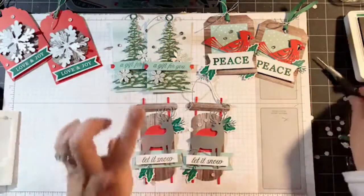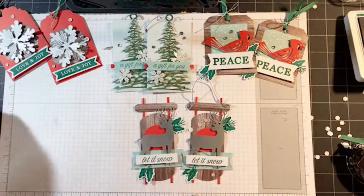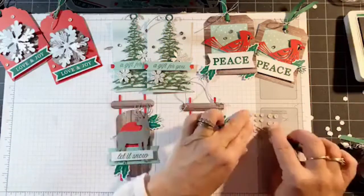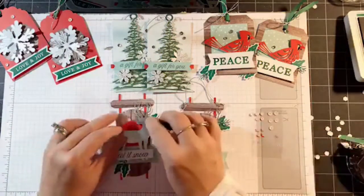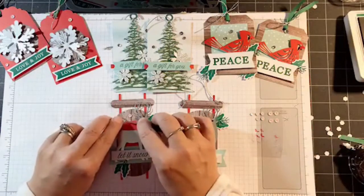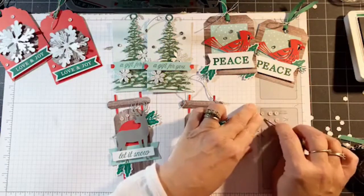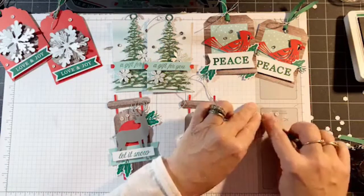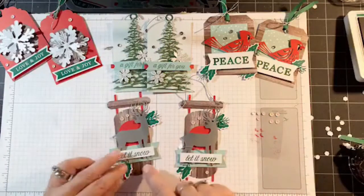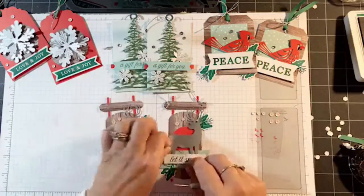Oh wait — we got bling! We have to add some bling. Where's my white bling? I almost forgot — we cannot forget the bling. Two up here and then one more. I hope I have enough left for my cards — I've got three more cards to make with this bling. There's tag number four.